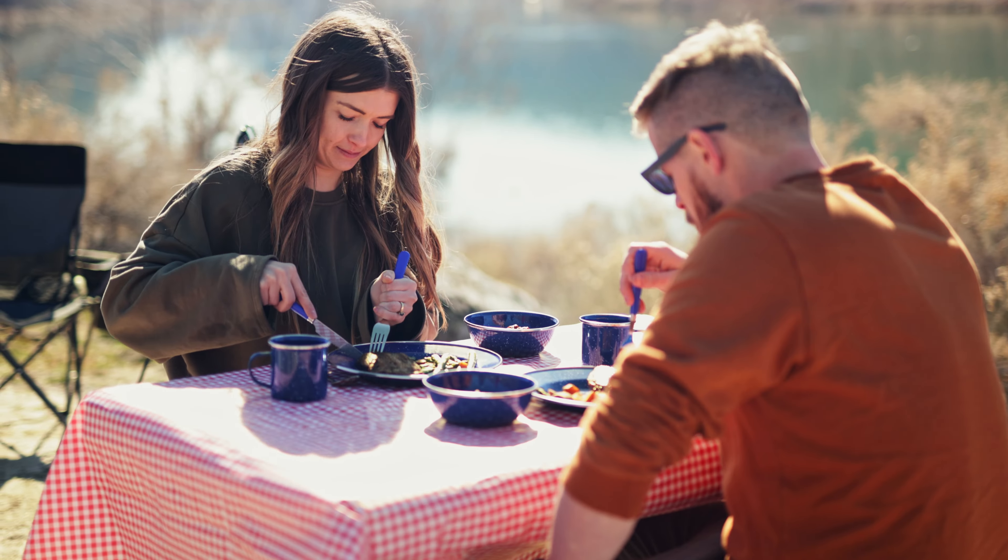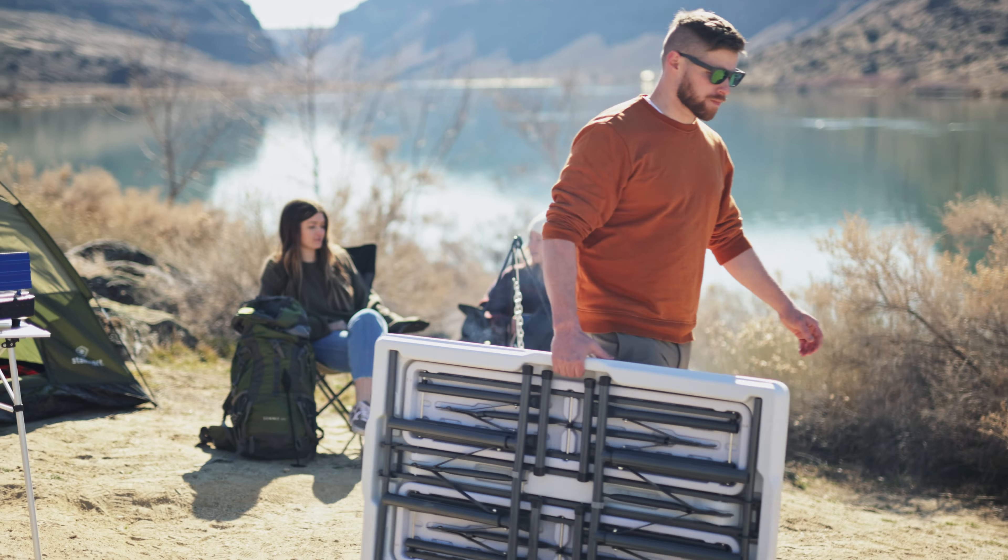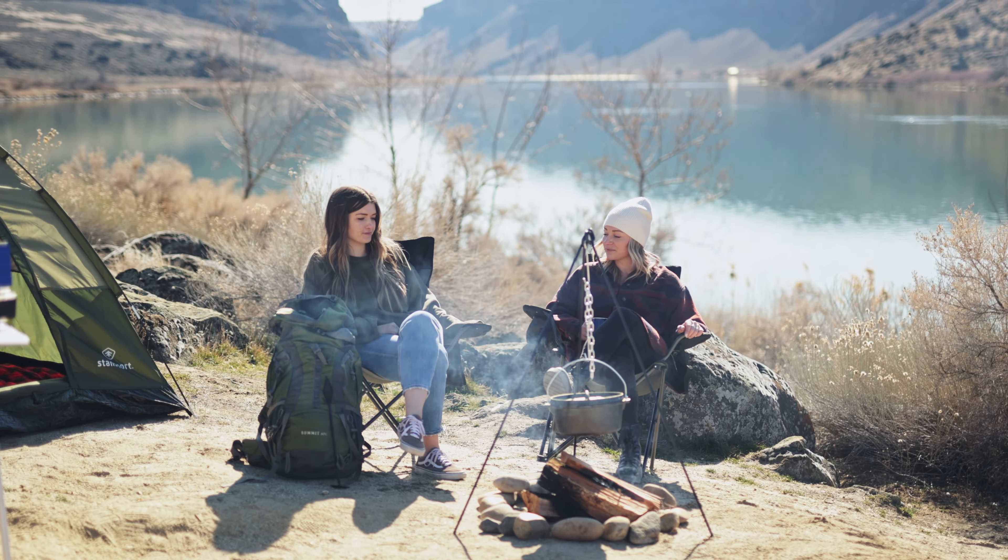Whether you're having a picnic, camping, hosting a tailgate, or having a backyard party, this StanSport picnic table and bench set makes entertaining a breeze.